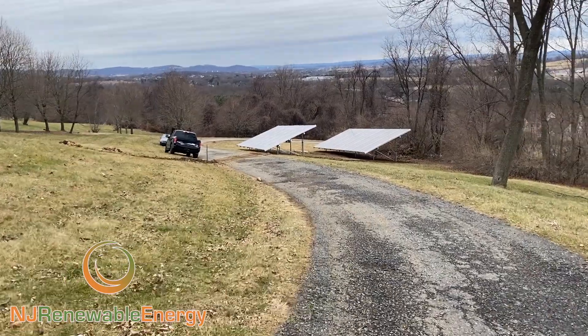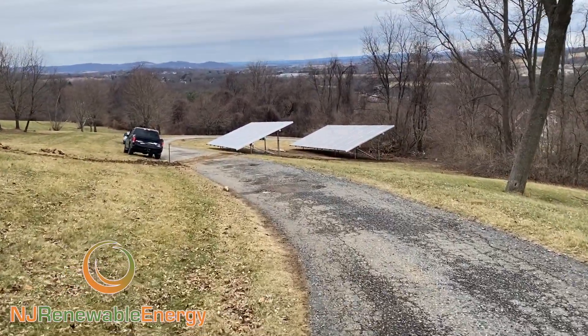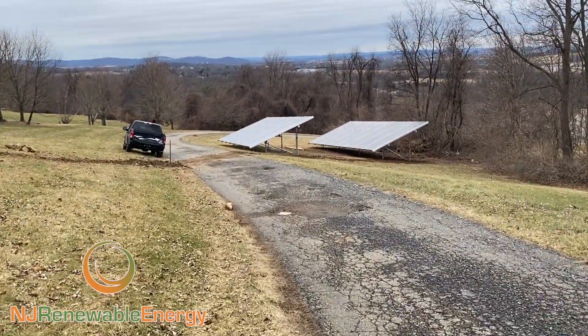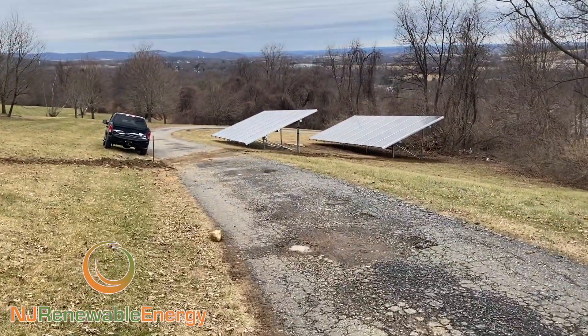We do these all over the state, large or small, commercial, residential. This particular array is going to be a net zero array for this homeowner. Again, we do this on a regular basis now.